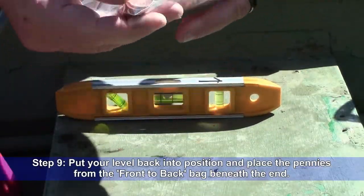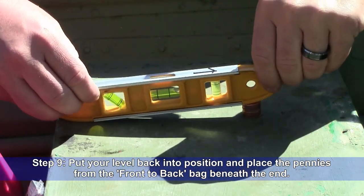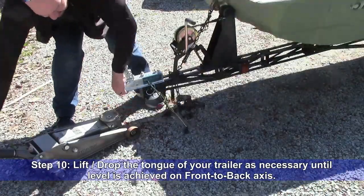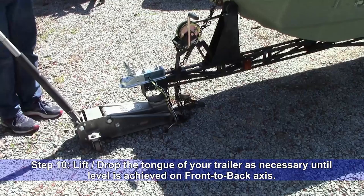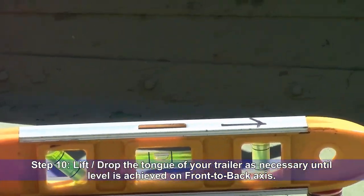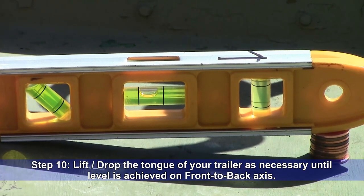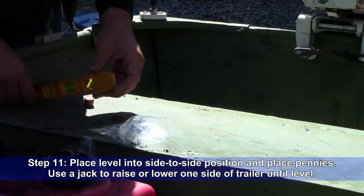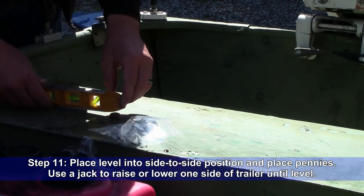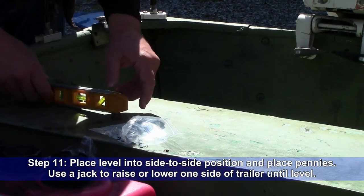Step 9: Put your level back into position and place the pennies from the front to back bag beneath the end. Step 10: Raise or lower the tongue of your trailer as necessary until level is achieved on the front to back axis. Step 11: Place the level into the side to side position and place pennies. Use a jack to raise or lower one side of the trailer until level.